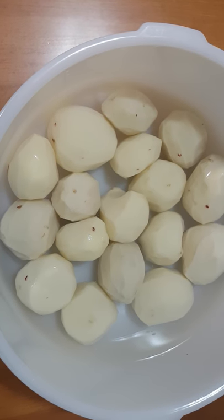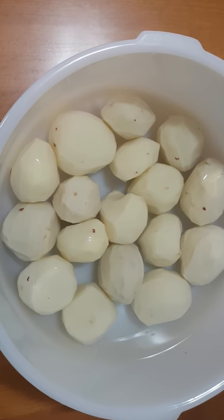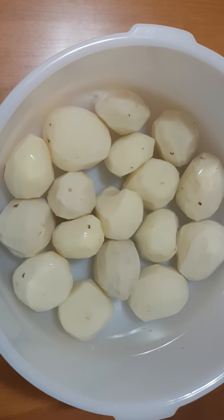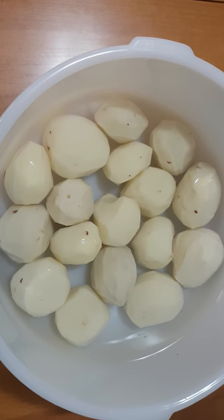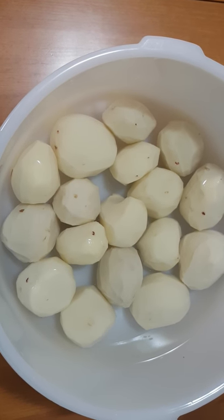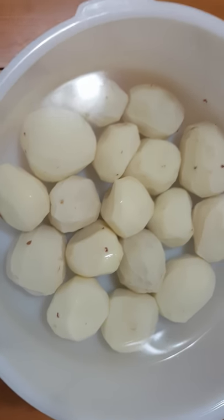Hi, I'm going to show you another idea of cooking without using an oven and without using a stove — we will use a microwave. I'm going to make scalloped potatoes in a microwave.